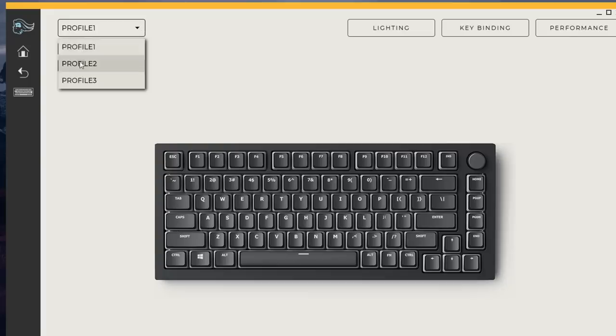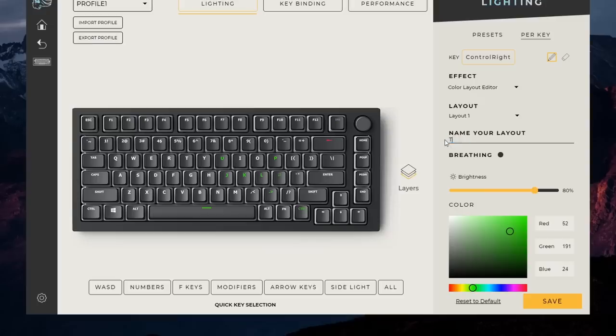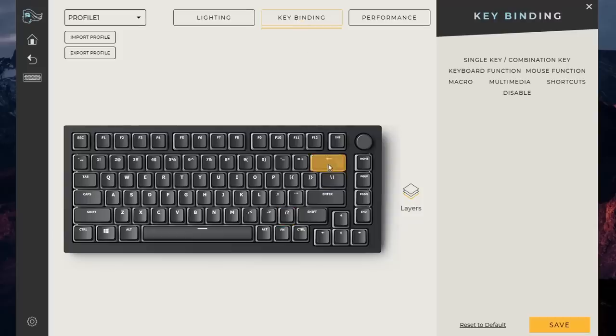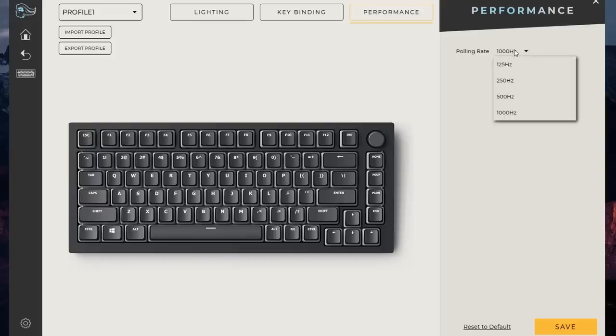With the Glorious Core software it's pretty easy to use — it takes a little tinkering but overall it's quite intuitive and not bogged down by extra features. You get three different profiles to edit; you can save one profile to your board at a time. You can do per-key lighting, change overall lighting effects, remap different layers, and change the polling rate from 125Hz to 1000Hz in steps. It's really simple software.